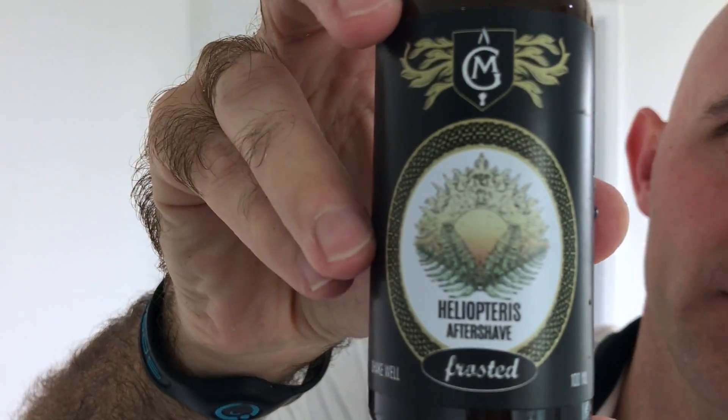I didn't know what to go with for the aftershave because there's nothing I've got that smells like it. I thought about Marlowe Wood from Moil, but I went with Wholly Kaw Futera, which is Sunfern frosted - so a bit of menthol in here. One, two, three splashes. Here we go.